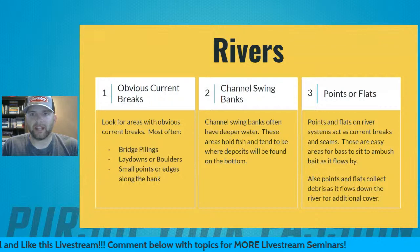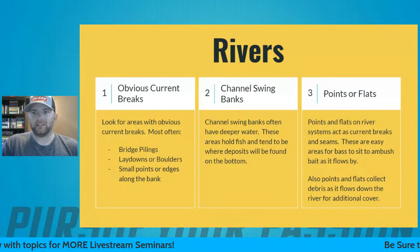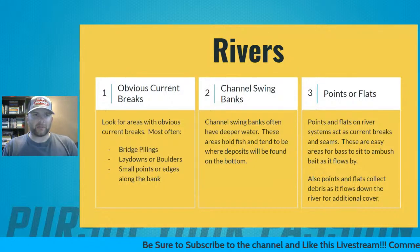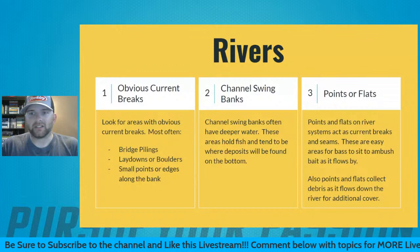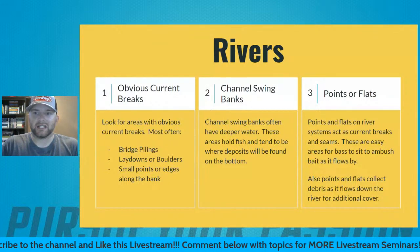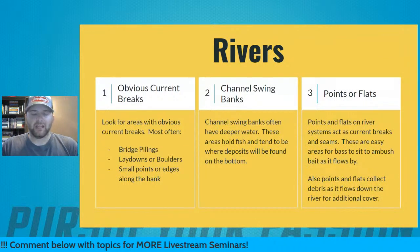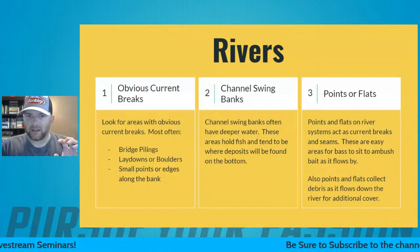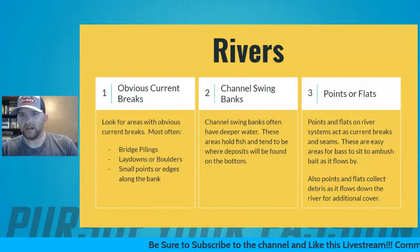Number three on rivers are points and flats — what's coming off the bank, points sticking into the river, and the flats. These are easy areas to look for seams and places where bass can set up, sit on the point or flat, and ambush stuff as it blows by. They also collect a lot of debris, making them easy areas for bass to set up and feed. Those are my three main areas on river systems.